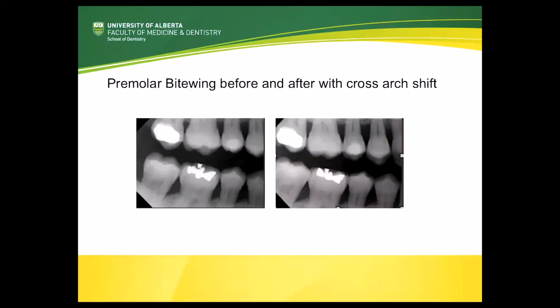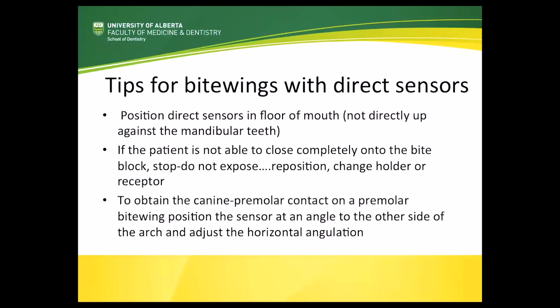By making these simple adjustments, it is possible to obtain the perfect premolar and molar bitewing images using a direct sensor in most, if not all, patients. To summarize: place the direct digital sensor further away from the teeth than you would with film or PSP plates. If the patient cannot close together onto the bite block, reposition it until they can. If they still can't close together, stop and think — try using a different holder or receptor; you could switch to a PSP plate or film if available, or go to a smaller size of direct sensor and position it vertically rather than horizontally. To obtain the 3-4 contact on premolar bitewings, angle the direct sensor to the other side of the arch and adjust the horizontal angulation. I hope these tips help.